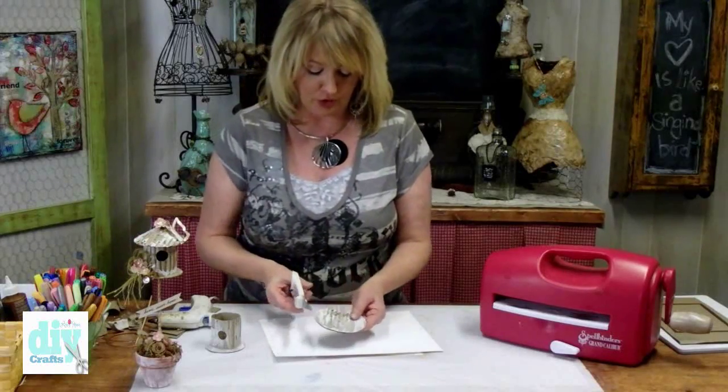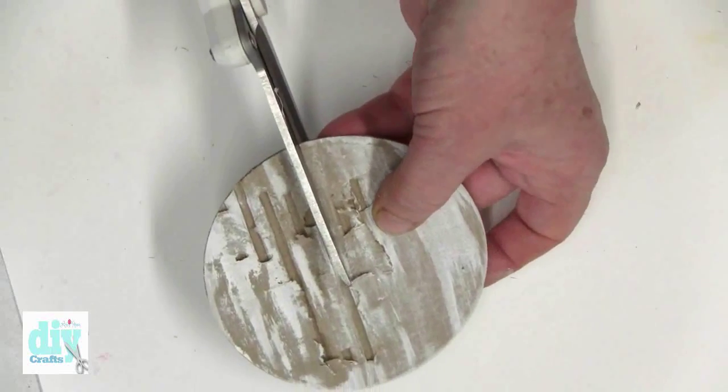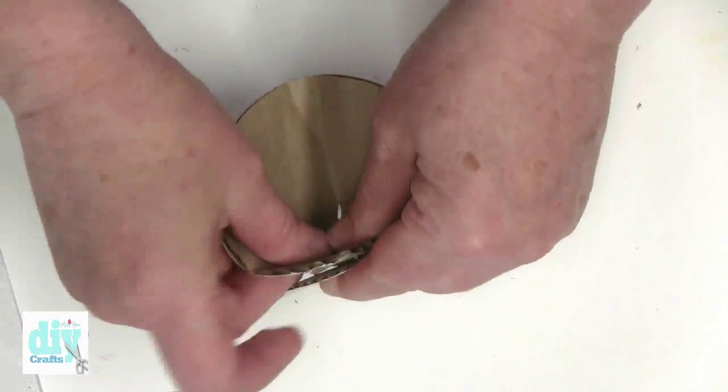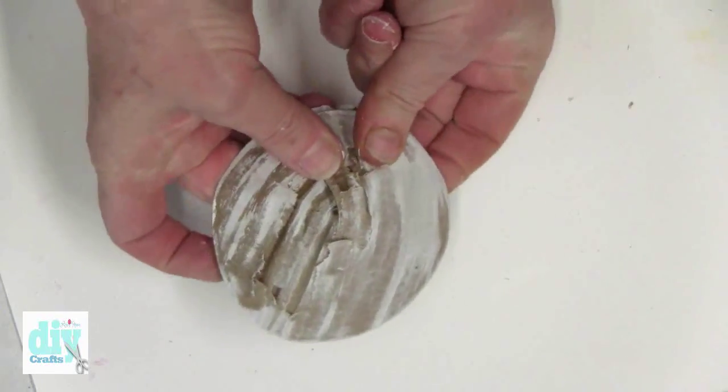Set this aside for just a minute — we're going to make the dome on the top of the roof. What you'll do with a pair of scissors is just cut halfway up the larger circle and create a cone by folding it over. You can see that cone dome effect taking shape.